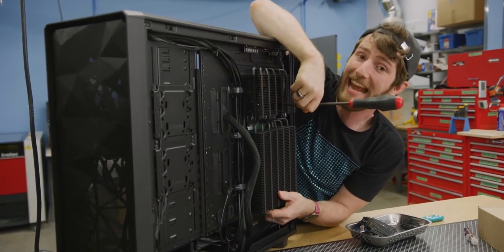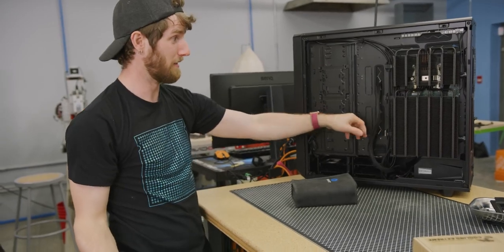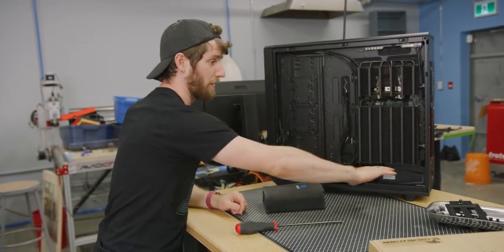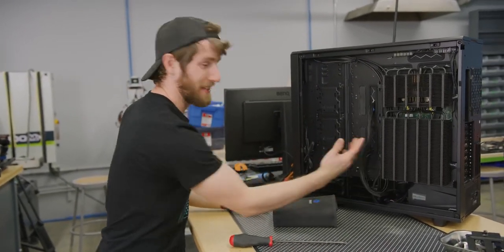By the time you hack a hole in your side panel it's probably not going to be the cleanest mod ever done, but the potential's there.